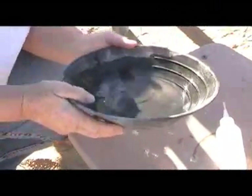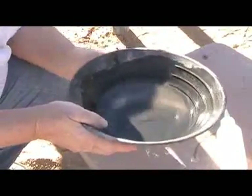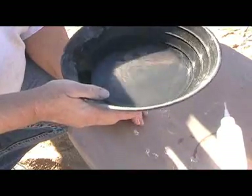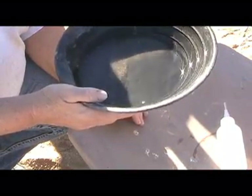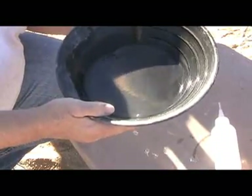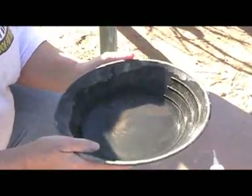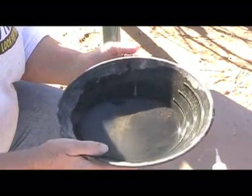This is the clean-out pan. This represents about eight five-gallon buckets full of dirt — gold dirt.